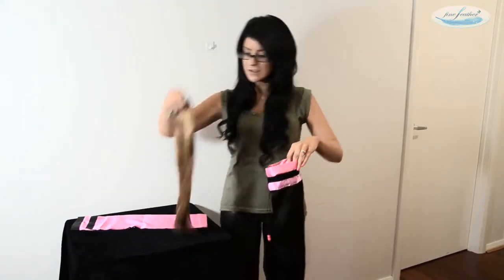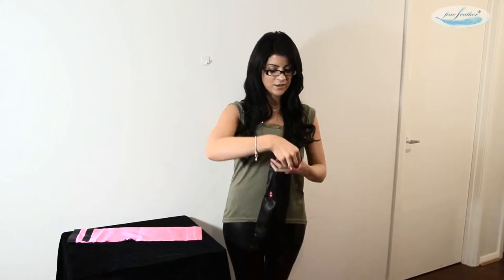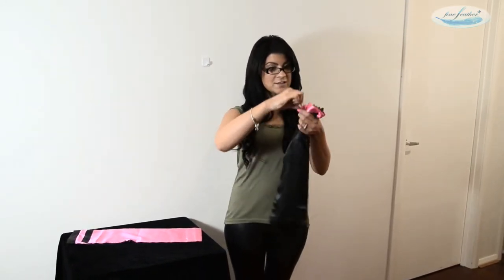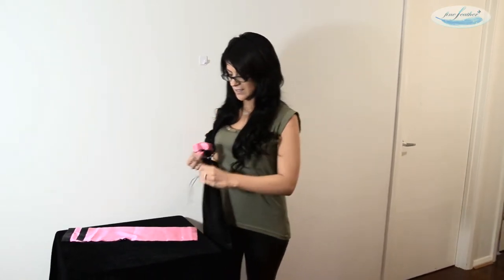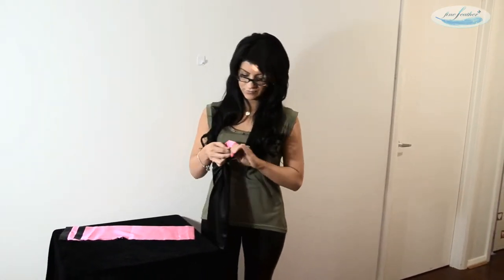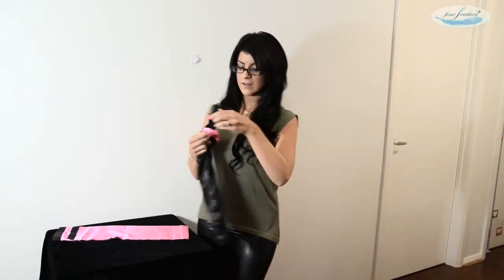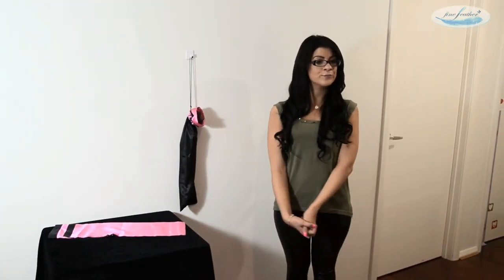All you do is grab your hair extensions, slide them in the bag, leave the clips out, pull the beads together and you just tie it in a knot, like so. And you can hang it up in your bathroom or in your bedroom at home.